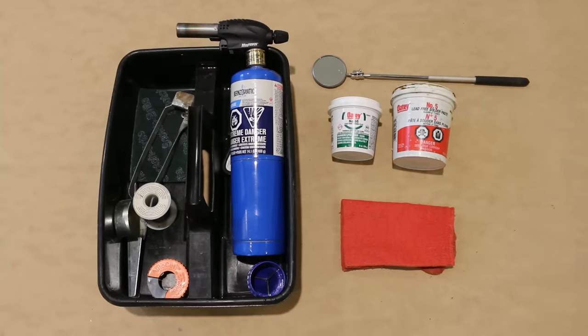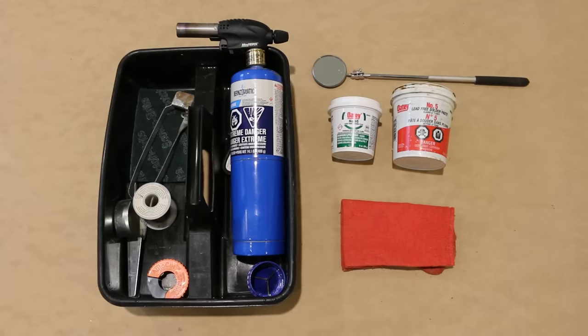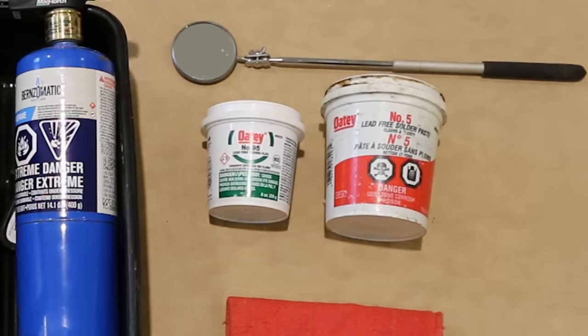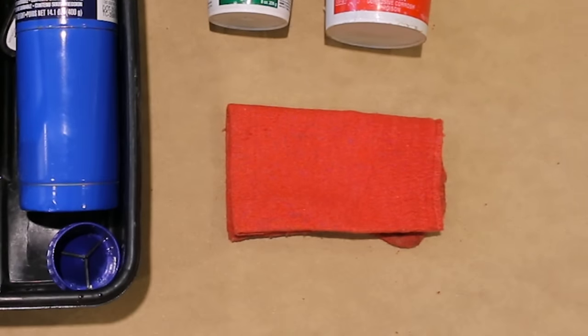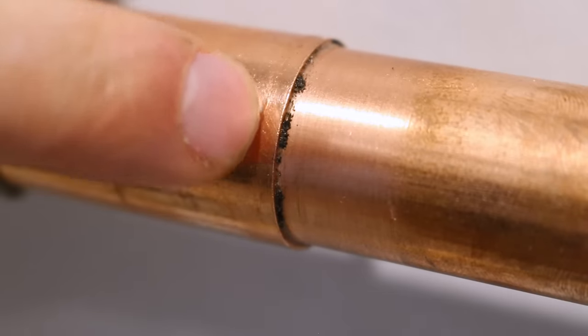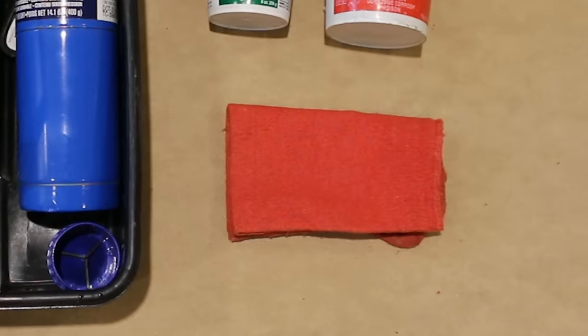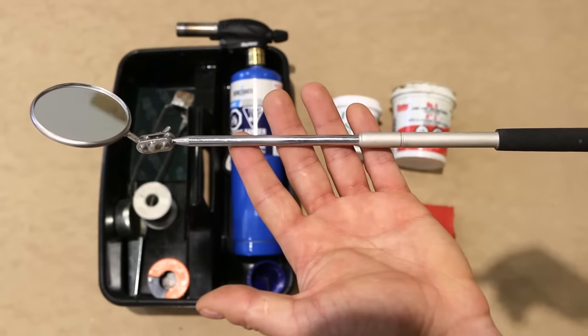Let's quickly go through all the materials you'll need to get a clean looking joint like this. First and foremost you'll need a soldering kit. I won't go through all the tools individually to save time since this technique is for those looking to improve their joints, not to learn how to solder. Something I do want to mention is using tinning flux over normal flux if you're new to this. You'll also need a clean rag or some paper towels to wipe any excess flux — this step is crucial, so make sure it's clean before wiping the joint. And lastly, I suggest having a small inspection mirror to check if the back of the fittings are well covered.